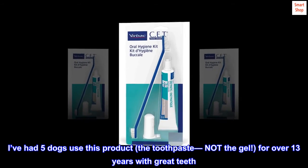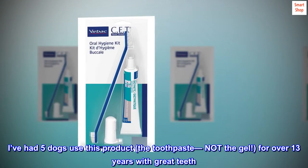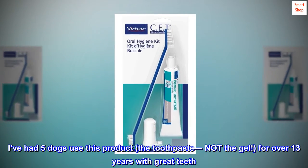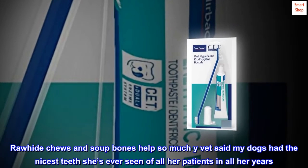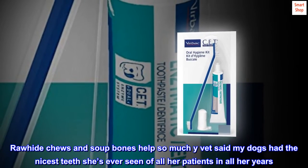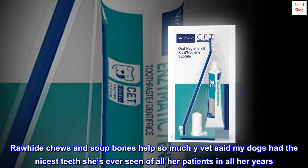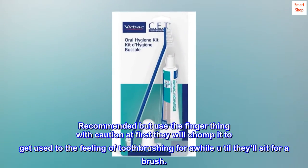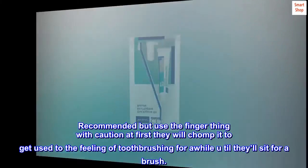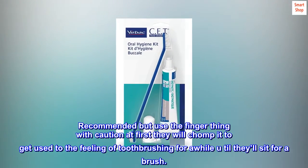I've had 5 dogs use this product — the toothpaste, not the gel — for over 13 years with great teeth. Rawhide chews and soup bones help so much. My vet said my dogs had the nicest teeth she's ever seen of all her patients in all her years. Recommended, but use the finger thing with caution at first — they will chomp it to get used to the feeling of toothbrushing for a while, until they'll sit for a brush.